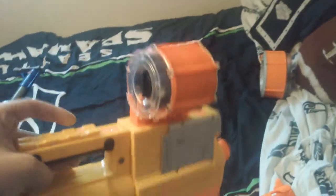Next we have my Deploy here. I would put in an Alpha Trooper mag, press a button, and we're ready to go right there. This is pretty sick and it doesn't shoot too far right now, but after a few good modifications to this gun it'll shoot amazing.